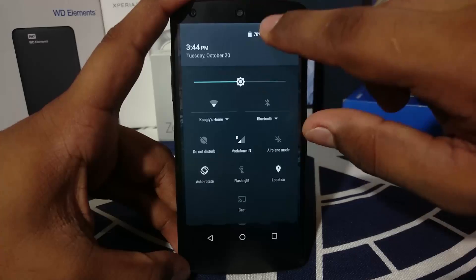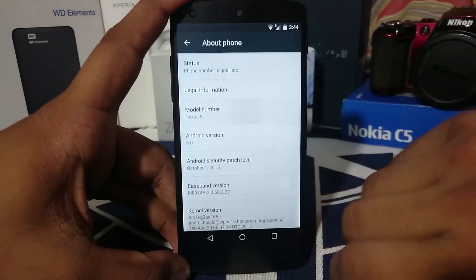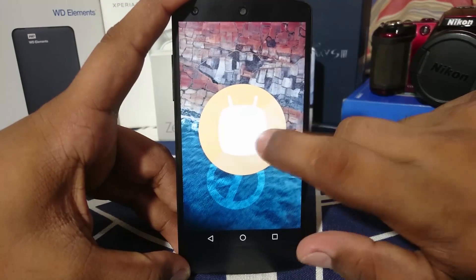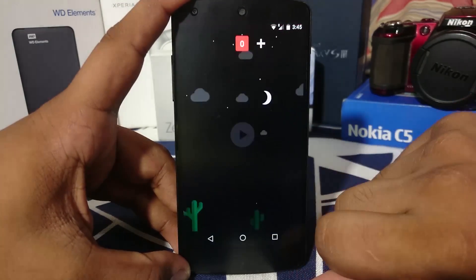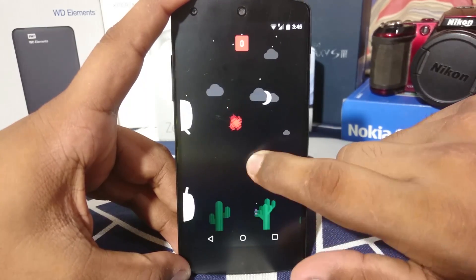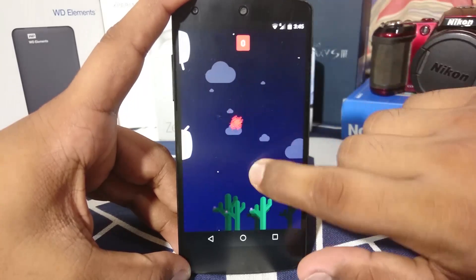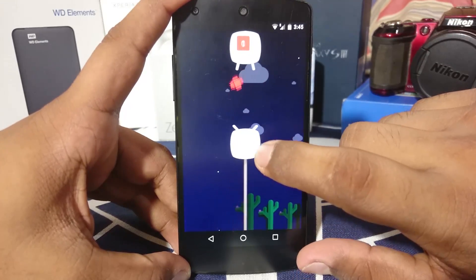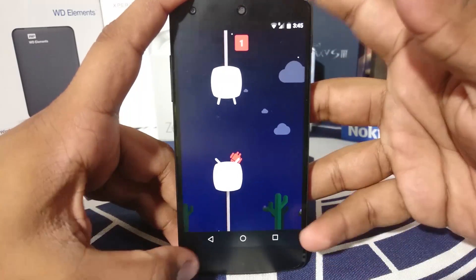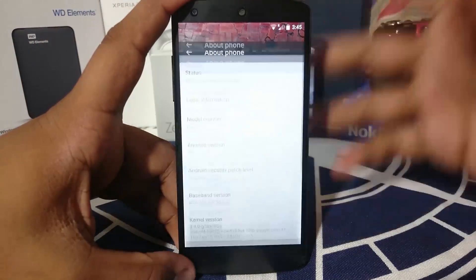Let's go to the settings and see what's available. On the about page, you can see it is Android 6 and it has the new Easter egg, which is a marshmallow with two horns. That is the new flappy Android game — it is fun while it lasts. You can see an M there, so yes, it is Marshmallow.